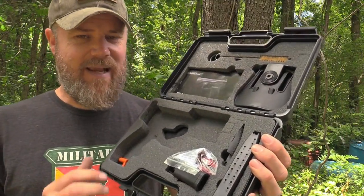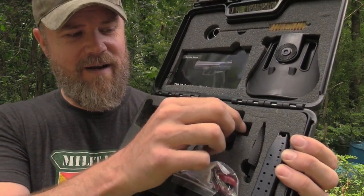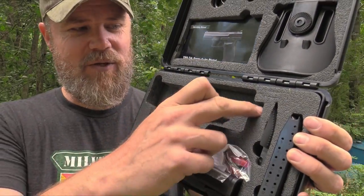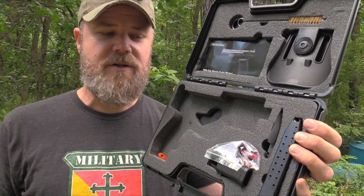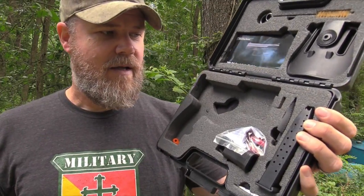That's what the gun comes with these days. It seems to change ever so often. The fact that they're throwing in a holster now is pretty interesting. The foam cutout here hasn't been pulled out, but it certainly looks like a threaded barrel. I'm wondering if Century plans on introducing the DA with a threaded barrel — that'd be kind of cool because I like to suppress everything.